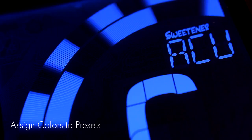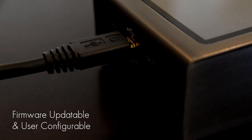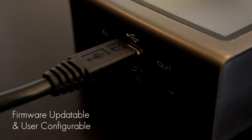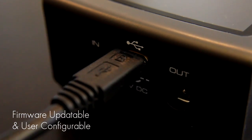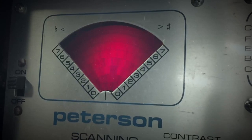Pick a different color for each of your favorite presets so they're easy to identify on stage. Update firmware and customize to your instruments via the micro USB port and the Peterson website.